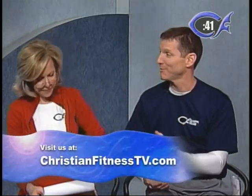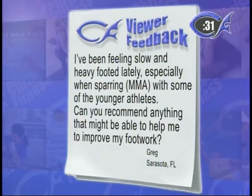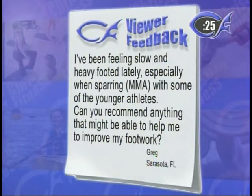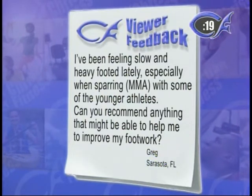We encourage you to visit ChristianFitnessTV.com and provide feedback. We heard from Greg in Sarasota who does mixed martial arts — he's getting older and was having trouble keeping up with younger sparring partners, so he asked what he could do to improve his footwork. Pretty simple: jump rope. We also know a gentleman in the Chicago Cubs organization who was a catcher and felt slow-footed behind the plate throwing out runners. The trainers' advice? Jump rope — it improves your footwork.